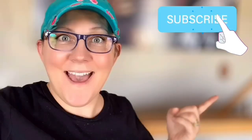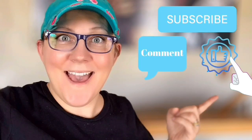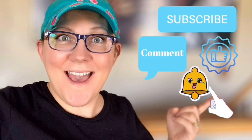Hi everyone, it's Stacy from peonilaydesigns.com. Have you subscribed to the channel yet? If not, click the little blue button right there. Don't forget to click the subscribe button, comment down below, like this video, and click the bell icon to be notified.